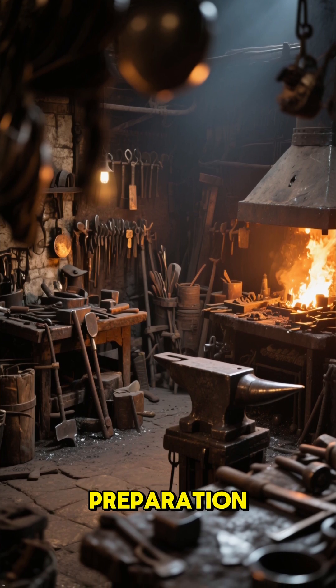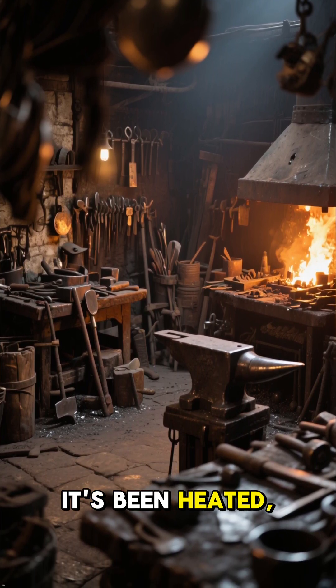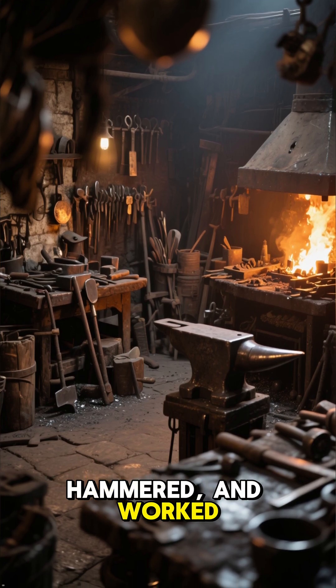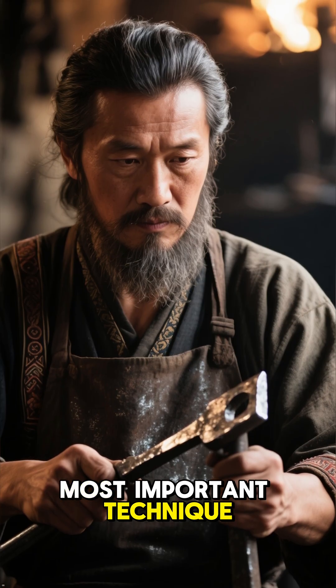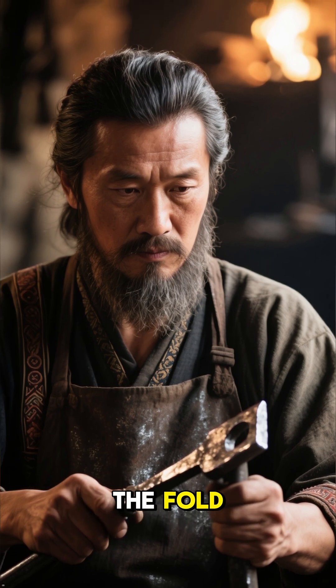After days of preparation, the iron is finally ready. It's been heated, hammered, and worked. Now comes the most important technique that separates samurai swords from all other weapons: the fold.